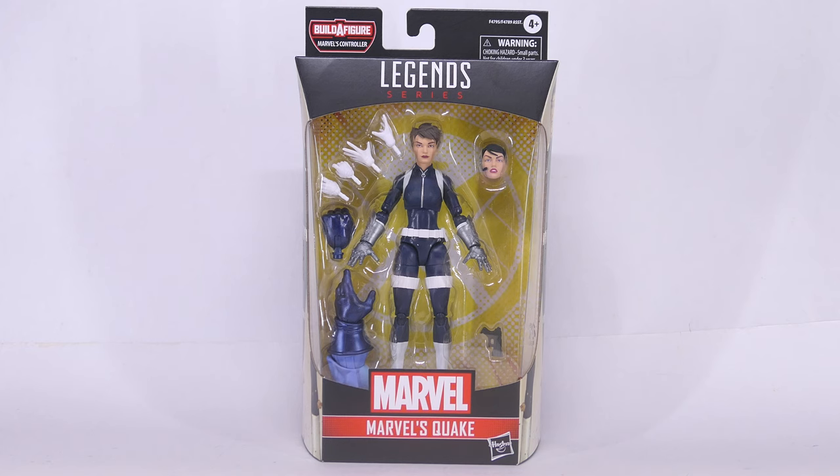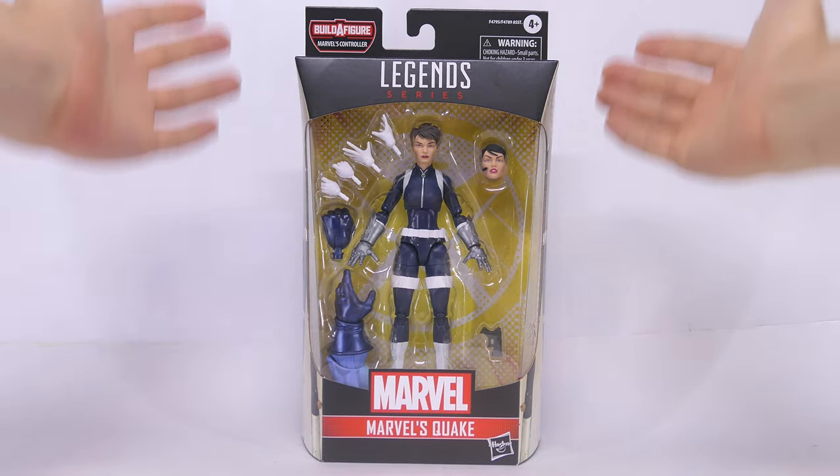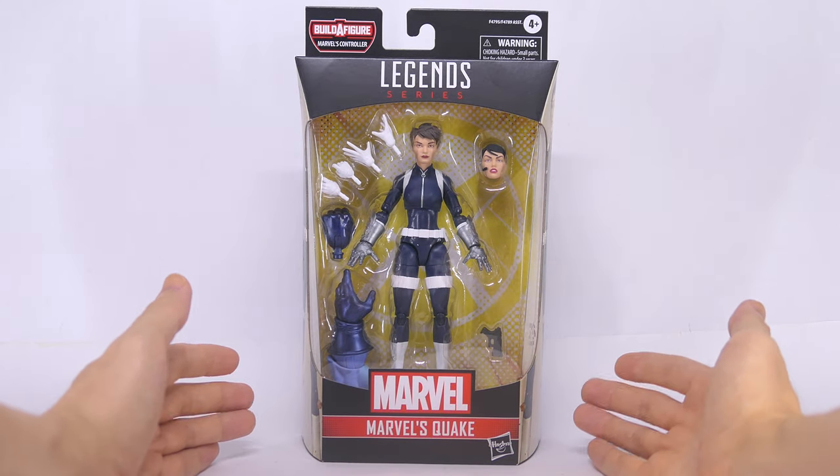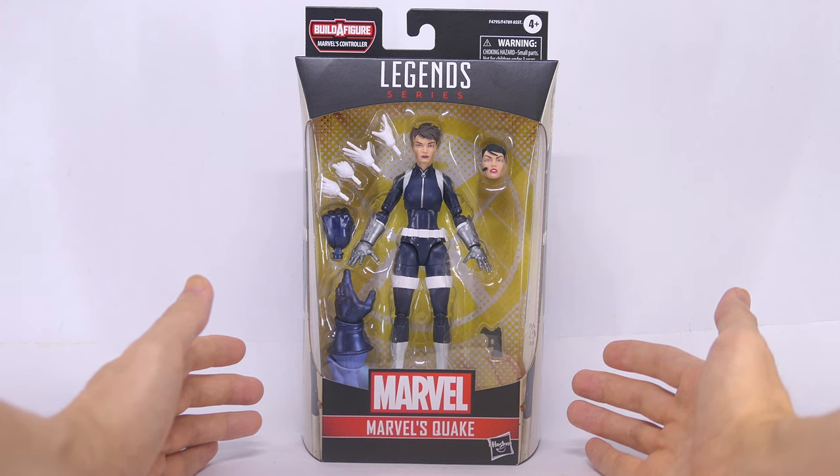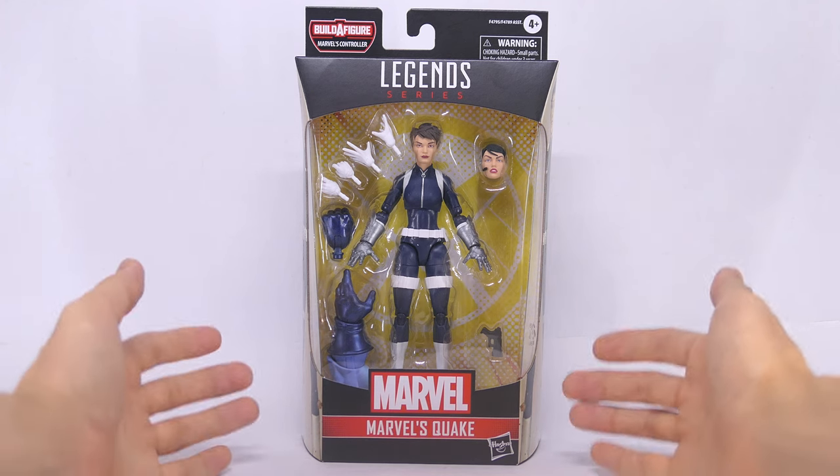Hey everyone, today we're gonna take a look at the Marvel Legends Controller Build a Figure Wave Quake 6-inch action figure. As usual, like, comment, share, subscribe, or even hit the super thanks button. Any and all engagement is appreciated.